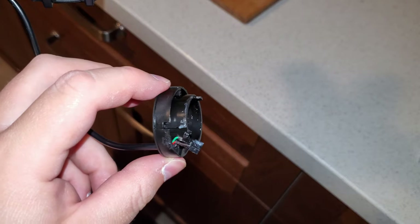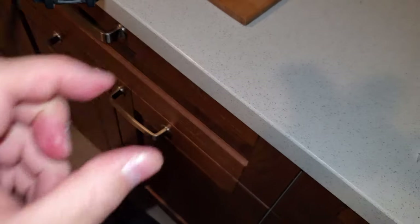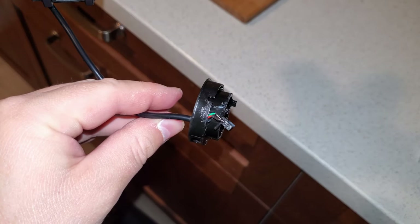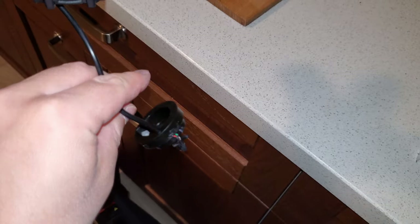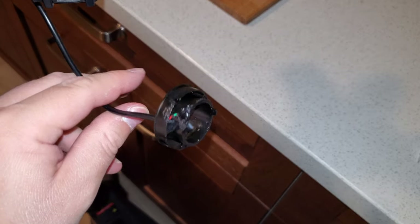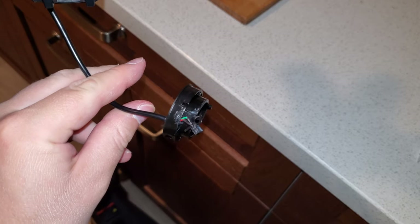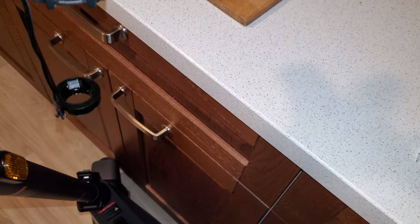When you encounter the throttle error, the easiest way is to just replace the whole throttle with a new one. Even if you are outside of warranty, this should be a cheap part. So probably just best to contact NIU and get a new one, then replace it and connect everything back up together.